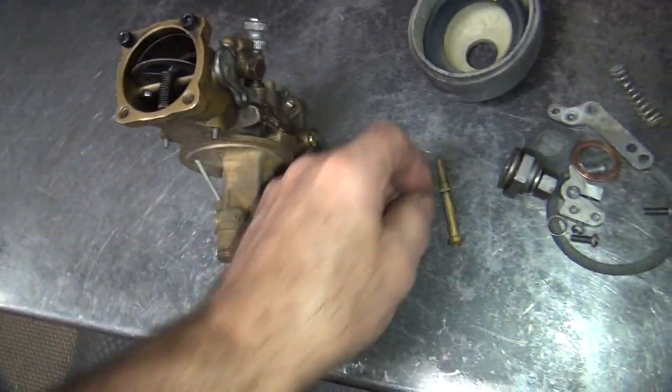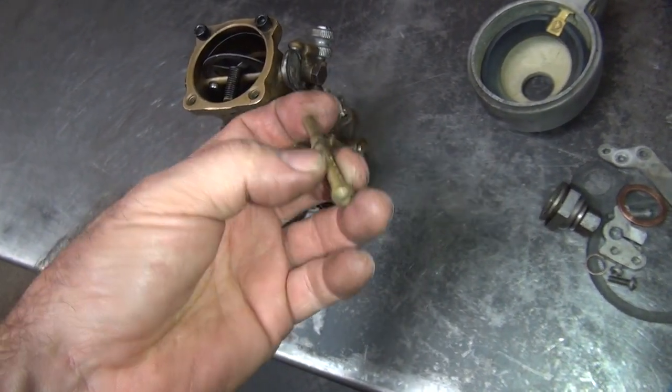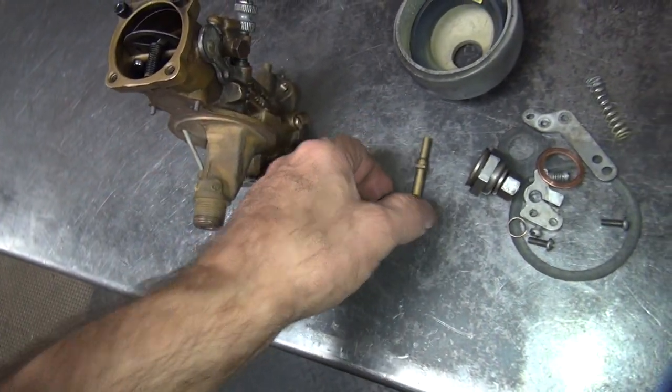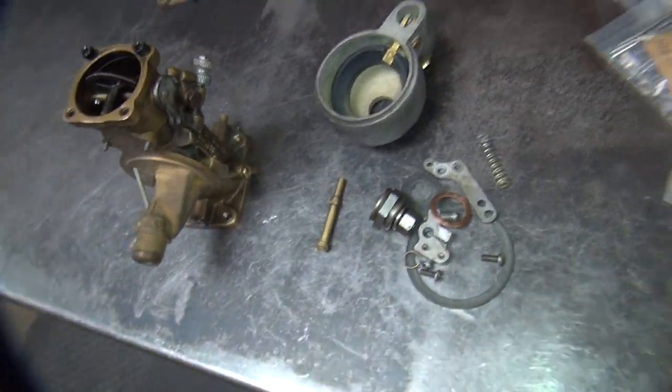That controls your air bleeds — that's what this is, an emulsion tube. The main jet comes into the bottom and sucks it, mixes it with air, and sprays it into the carburetor. So that's what's not working.